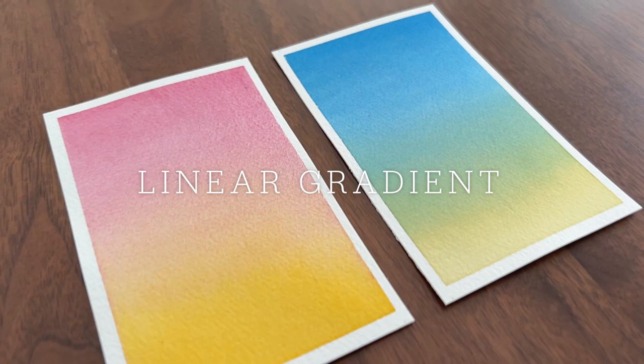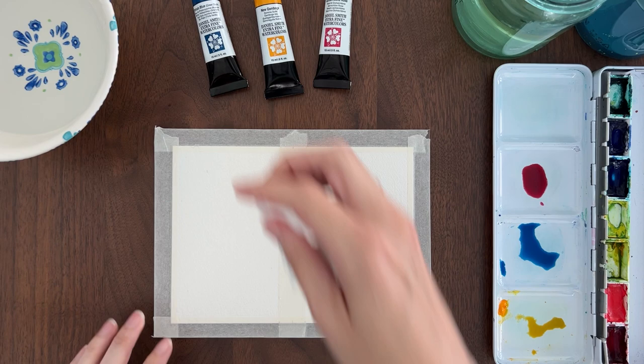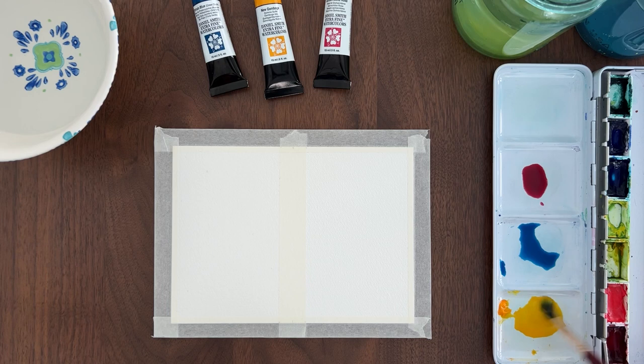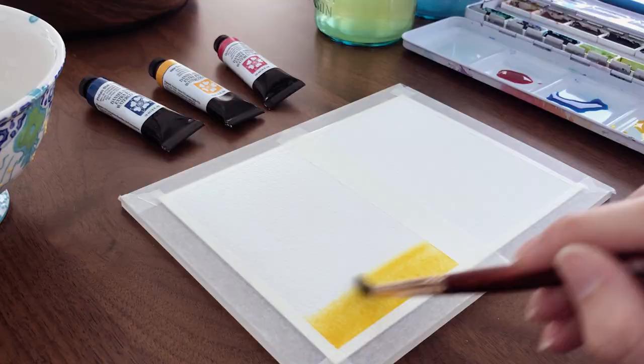Let's start with a basic linear gradient. I'm going to paint a gradient that goes from pink to orange to yellow. I've taped my paper down and I will keep it flat. To get a super smooth gradient, I'm going to wet the paper first. I go over it a few times to make sure it has an even glossy shine. Then I'm going to start with my lightest color, yellow. Since my paper is flat, I don't have to start at the top, so I will load up my brush with yellow and start brushing it on from the bottom of the paper.